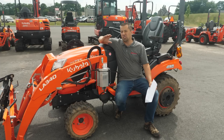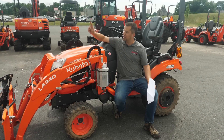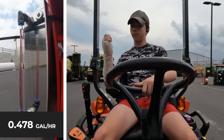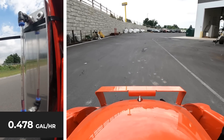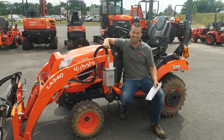If we look at figures for the machine while it's driving — again, at PTO RPMs with the loader and the backhoe installed on the unit with all of its carrying weight, circling the machine around the building — we came out to 0.478 gallons per hour, so burning measurably more fuel than when the tractor is sitting still.